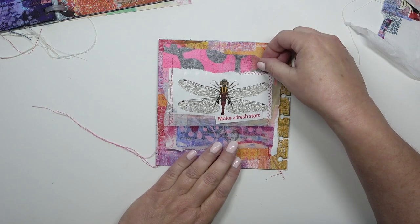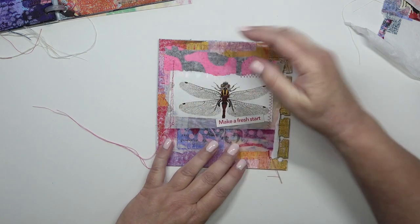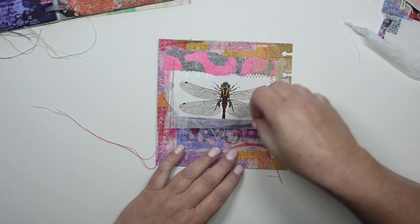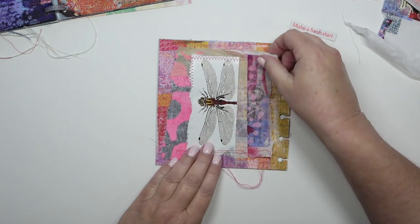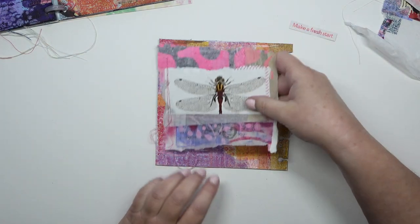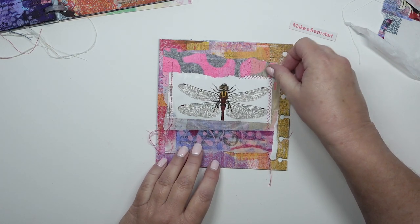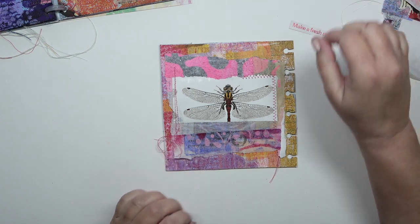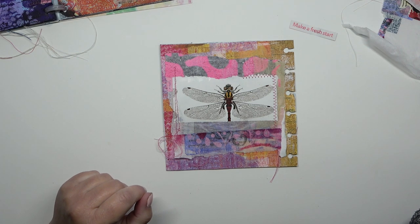I'm going to glue that down there, but first I need to sort that edge. I'm going to pop that writing underneath somewhere. I did consider putting it the other way round, but no, it doesn't work at all — I'll go with the way I originally wanted it. It's quite often you'll lay something out and in the end decide that's the way you want it. I'm going to get one of my acrylic pens that I received as a gift for Christmas — I'm going to get the pink one.